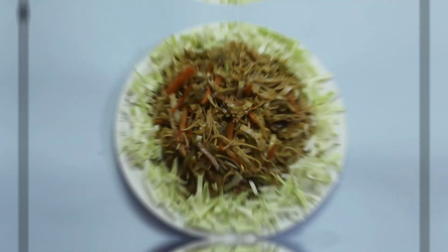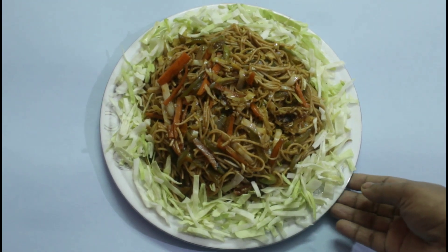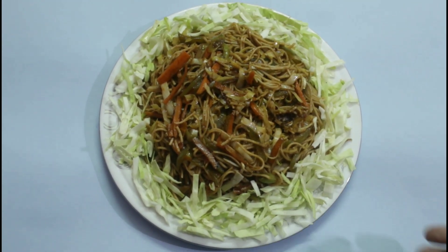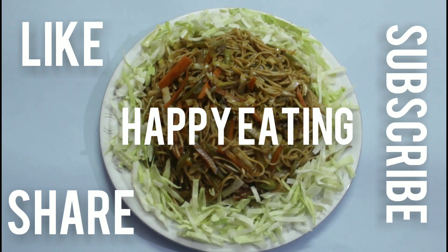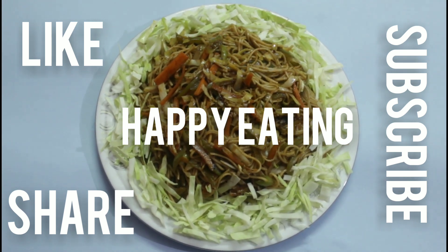Now the noodles are ready. If you like this recipe, please don't forget to like, share and subscribe to my channel. Happy eating, good day, bye bye, goodbye, thank you.